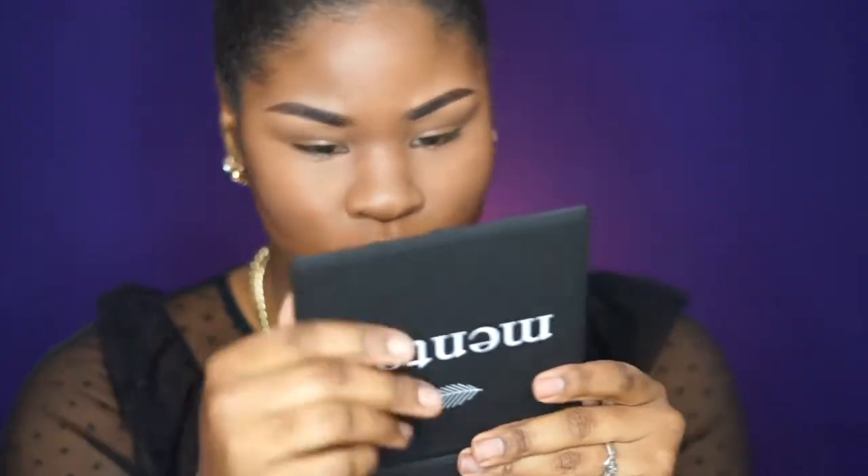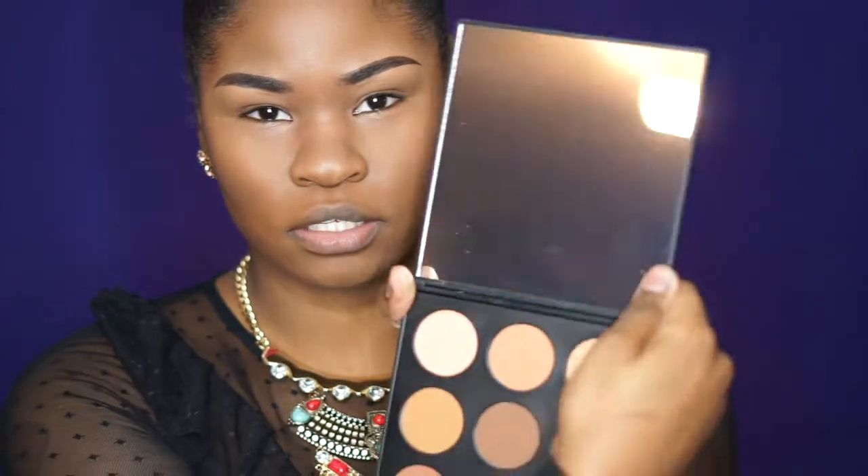My first impression — this mirror is huge. Look how big this mirror is; it's as big as my face! I like that it gives you a lot of mirror. The mirror does seem a little wonky though, like I'm in a fun house a little bit, but I think I can manage.